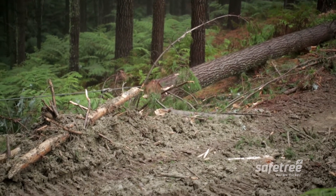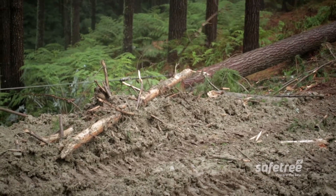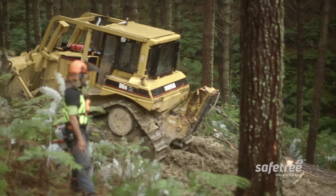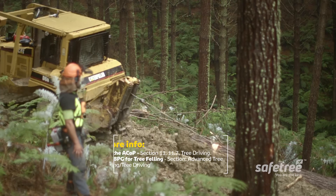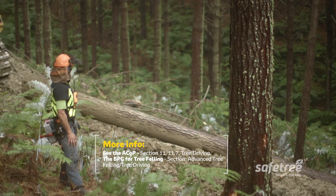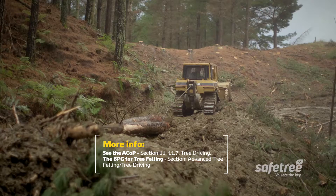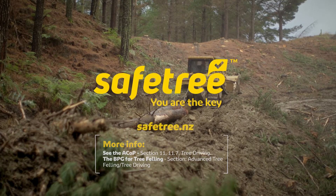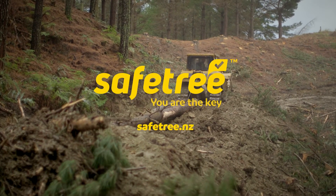The job is done when the tree is down. Then you can signal to the rest of the crew that the area is now safe. The other way to bring a hung up tree down — tree driving — is demonstrated in another video also on safetree.nz. However you bring down a hung up tree, make sure it's the Safe Tree way.